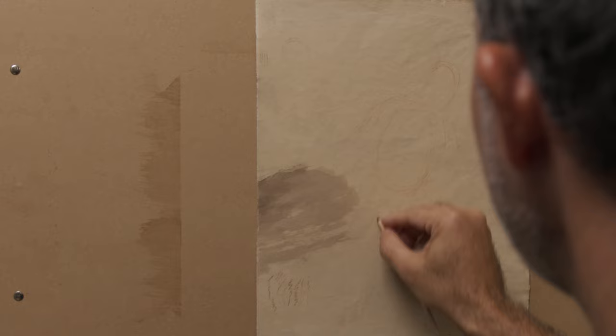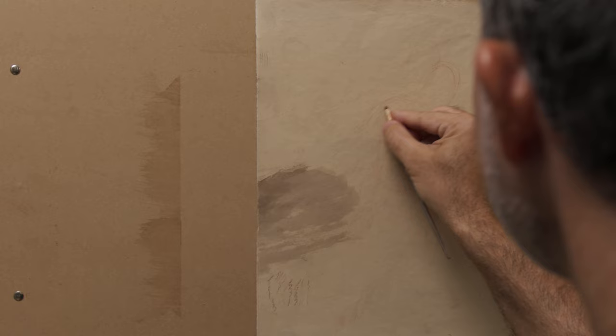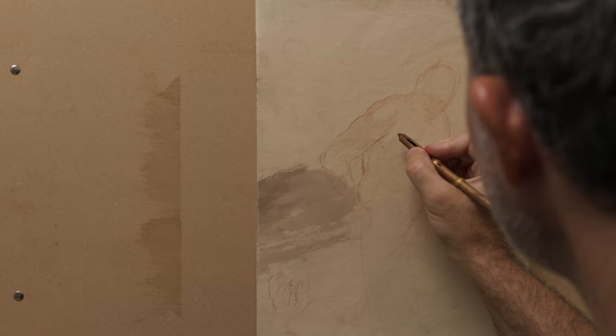I create almost like a stick figure to be able to model the figure, to flesh it out on top of that. I'm going to focus on very general contours for now, and then go back and really break down the contours and the anatomical information. At some point I want to switch to my harder sanguine, which will give me darker lines. So that's what I'm doing here.